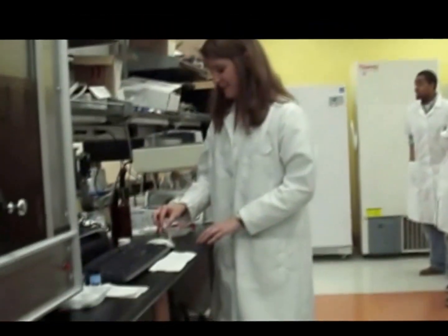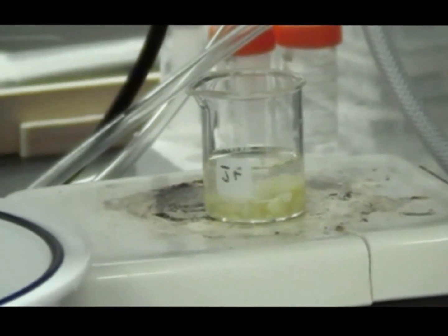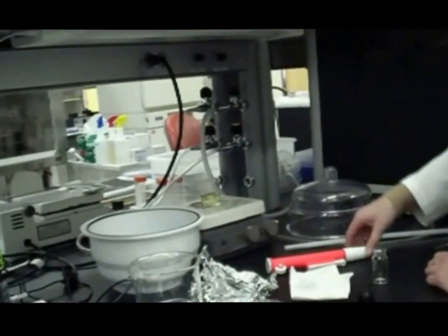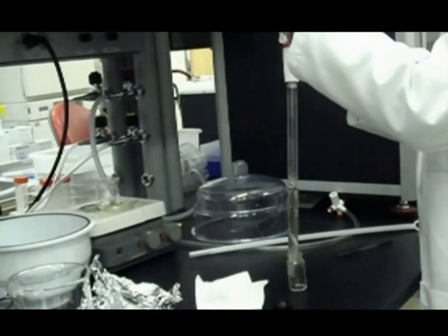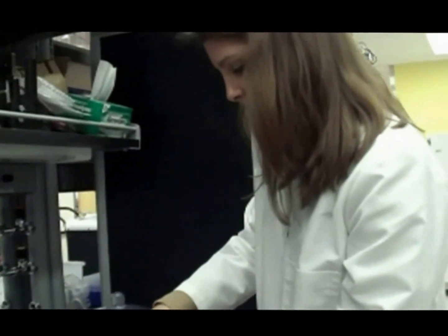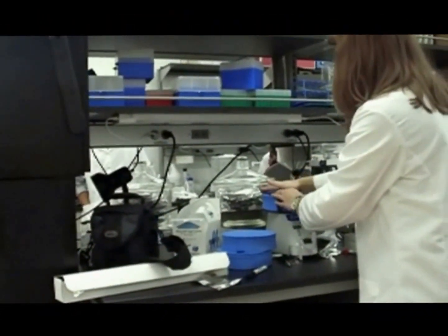Now we're going to add the stir bar to the solution and take it over to the mixer to put the polymer into one solution. I'm going to turn off the stir so that I can extract 15 milliliters of solution. Now I'm going to secure the top tightly so we can take it over to the vortexer to mix. Now I'm going to put it in the vortexer, and this will vortex the solution for a few minutes.